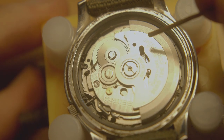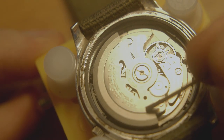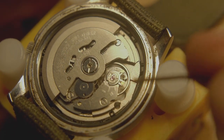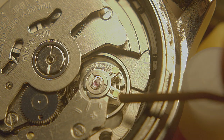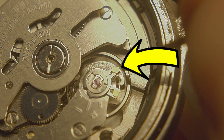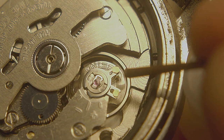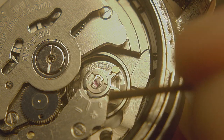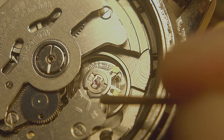Now the thing we need to adjust is right inside here. You can see this bit right here — there are two little arms coming off here, and one of these I need to adjust: it is the top one, right here. You can see there's a minus and a plus sign. If I push this in the direction of the minus sign, which would be clockwise, that'll slow it down. And if I push it in the direction of the plus sign, which is counterclockwise, it will speed it up.